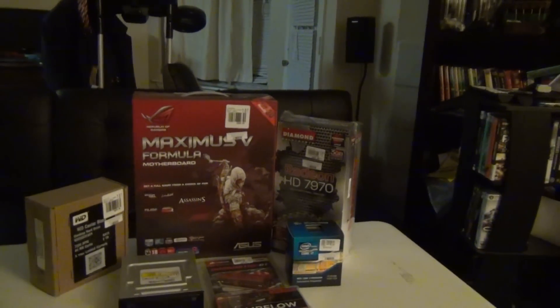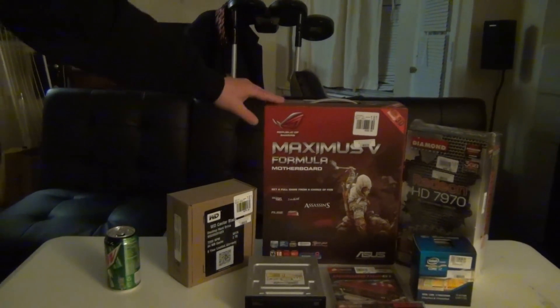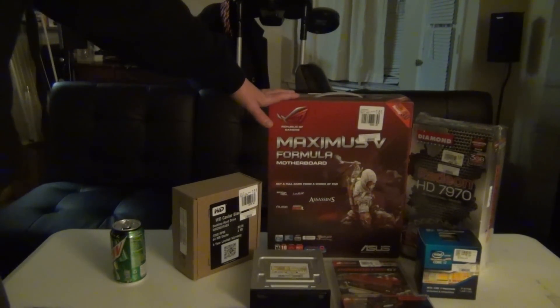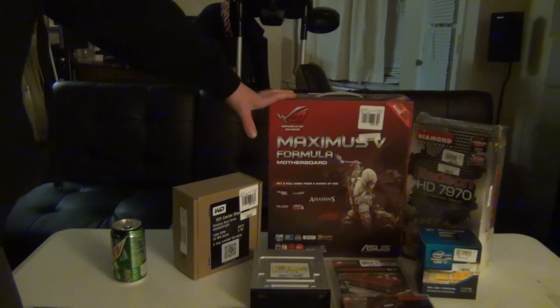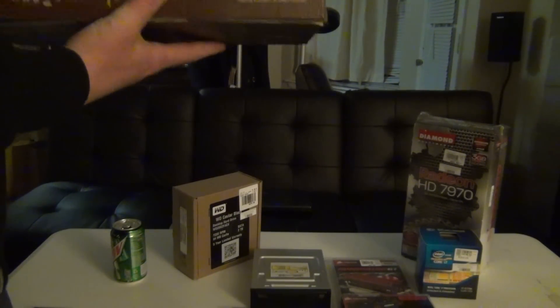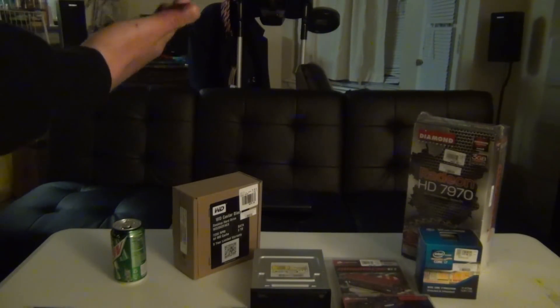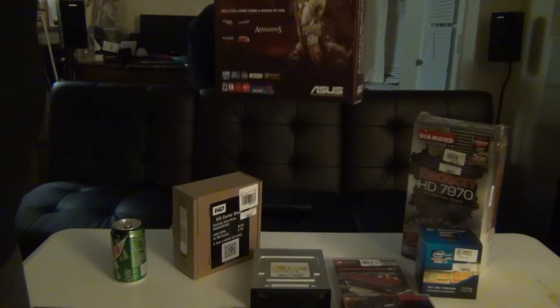Are you ready for the parts? Alright, we have all the parts right here. First off, let me try to get everything in the shot as best I can. We have the Asus Maximus 5 Formula. I chose this over the Sniper by Gigabyte because it had more features. It also comes with an interesting cooling concept for the chipset — you can actually water cool the chipset, which is pretty cool. It has 3/8 inch barbs, Wi-Fi included, and a mini-PCI combo with dual-band Wi-Fi and Bluetooth.